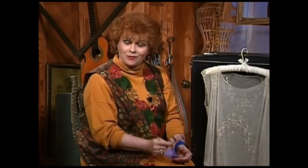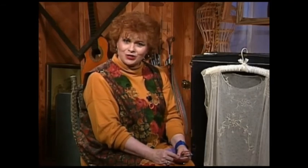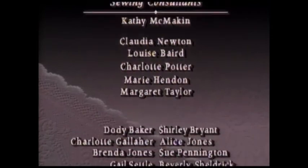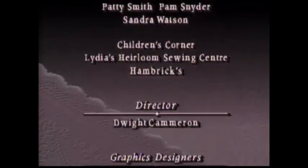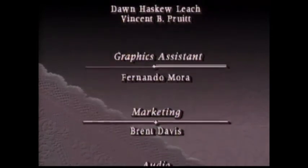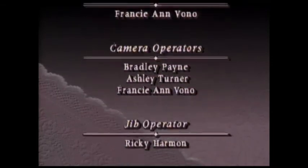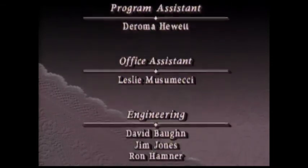I thank you so much for joining me in my sewing room today. I've had a wonderful time with you here, and I would like to invite you back for the next show.